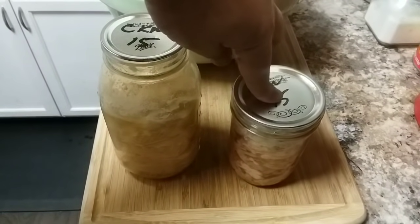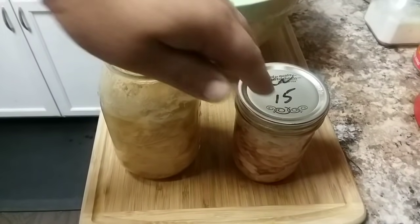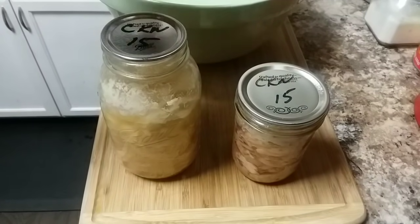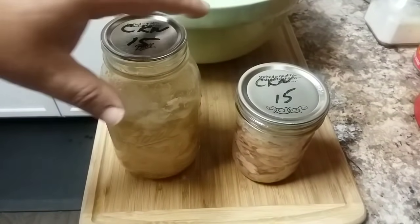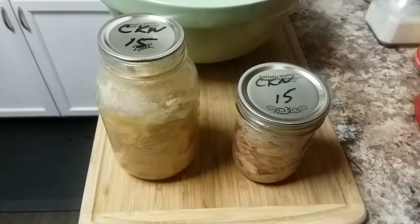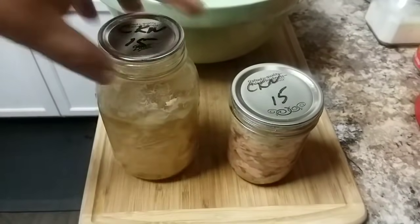The hot pack is more of a stewy type of texture. What I'm going to do now is open each of these, pour them into this bowl, bring it up close so you guys can see the texture. After showing you the cold packed one, I'll take it all and put it in my pot, then do the same with the hot pack.